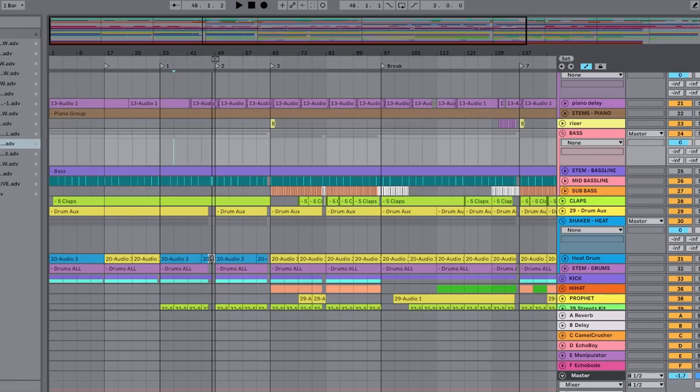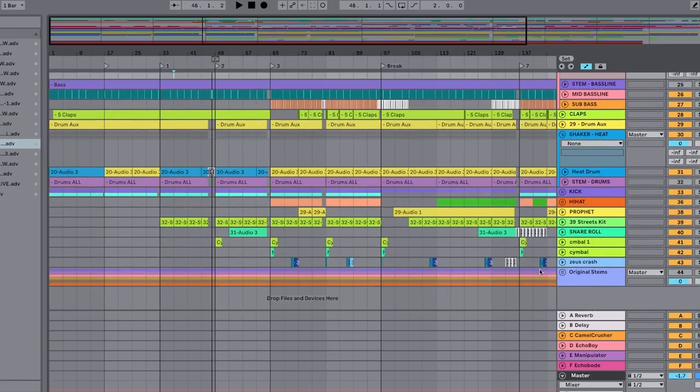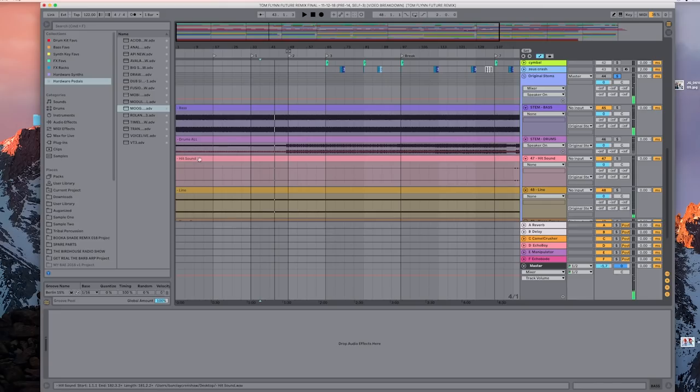If you see this right here, this is the original stems — not that many things. There were more than this, but I got rid of all the extra stuff. There were probably 20 stems in this track. First things first, just get rid of everything you know you're not going to use.